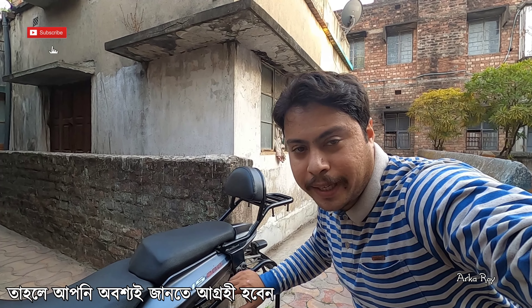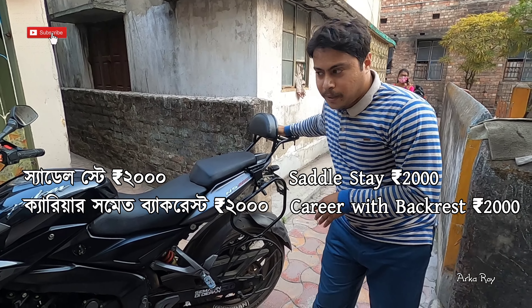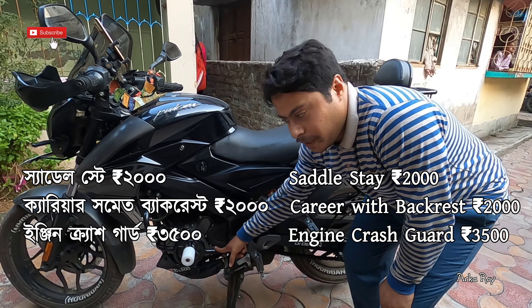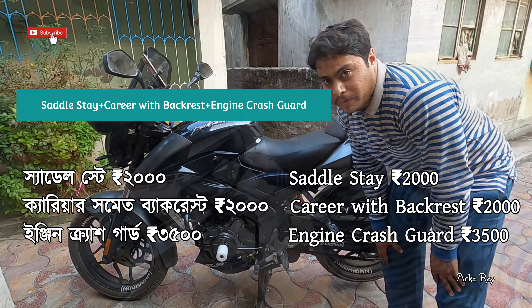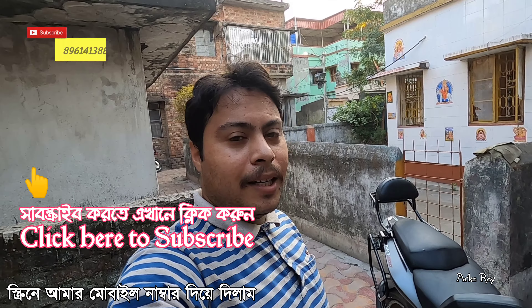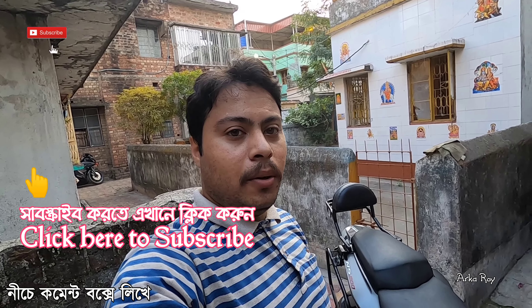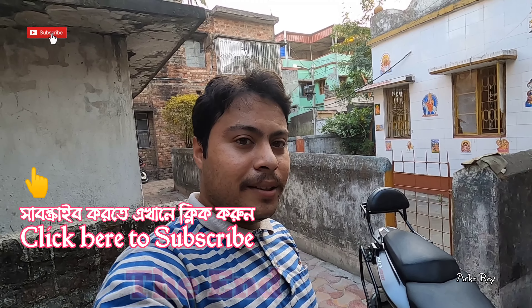If you like the product, you must be curious to know its price. This saddle system is 2000 rupees, the backrest and backrest support comes to around 2000, and this engine crash guard comes for 3500 — so the entire setup is 7500 rupees. If you like the video, don't forget to subscribe to my channel. If you want to purchase this product, contact me directly — my mobile number is appearing on the screen. You can also comment below to know more about this motorcycle and its modifications. Thank you for watching till the end.